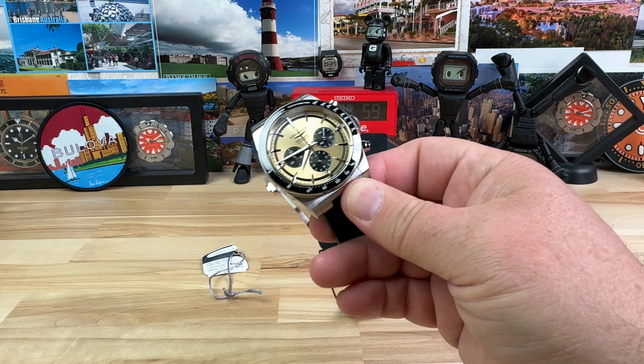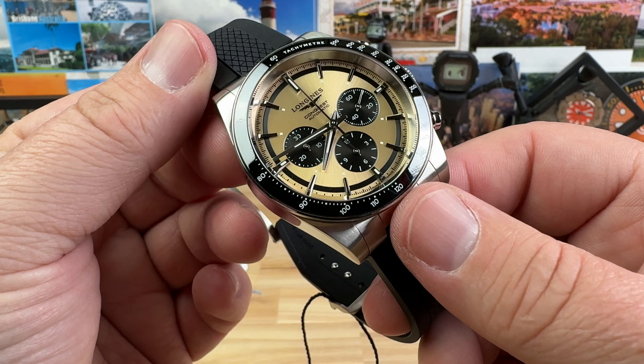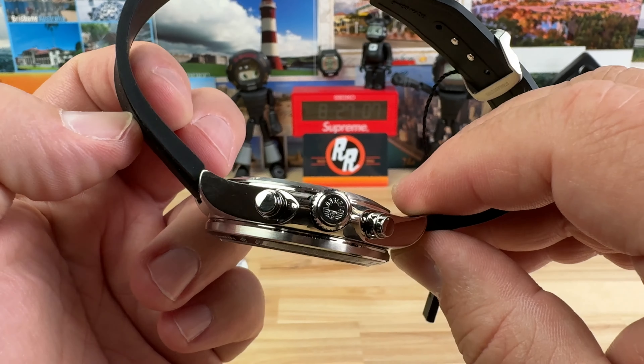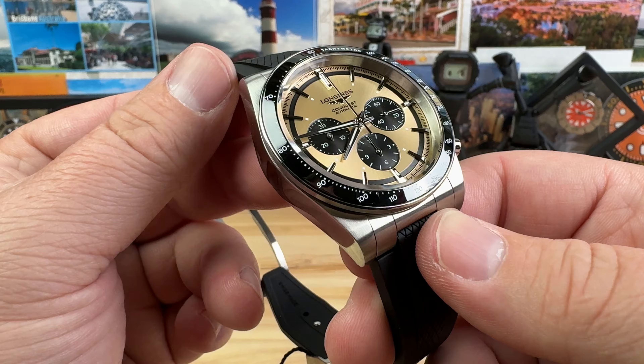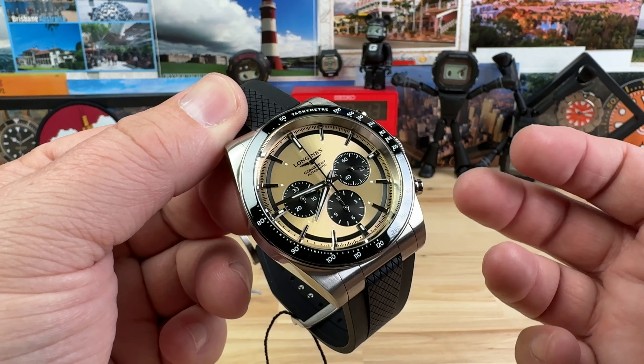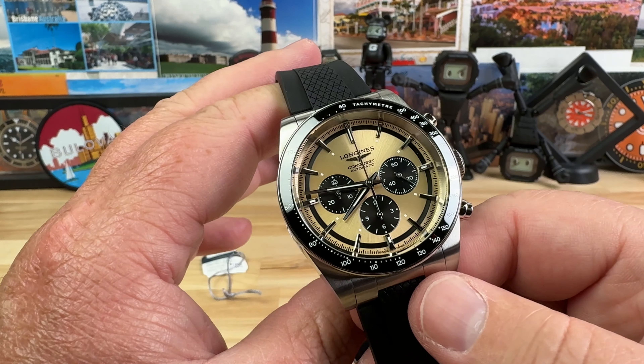All right guys, excited to share this one with you. This is the Longines Conquest Sunray Auto Chronograph. And I gotta say, right out of the gate, huge fan of this. Probably as far as heavy-duty sports chronographs, I have to say this is probably one of the best options out there.